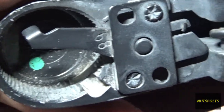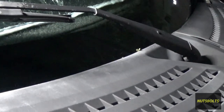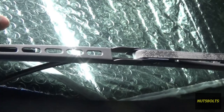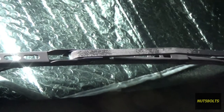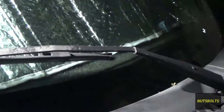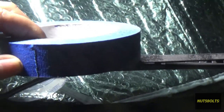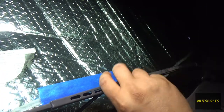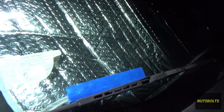I already removed the driver's side, but just to show you — before you remove the arm, if yours doesn't have a key like mine did, you might want to put a strip of tape up here just so you know the position of the wiper arm. If you don't and you put the splines over a tooth, the wiper arm might end up too high or too low. So mark it with some masking tape just like that, and when you remove it you'll be able to put it right back where it goes.